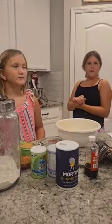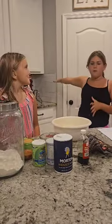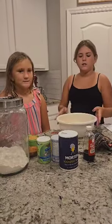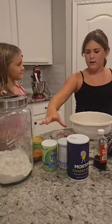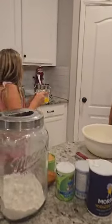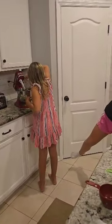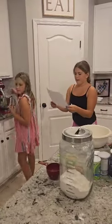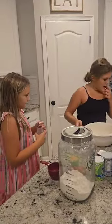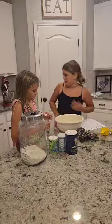So what we're gonna do first is put the butter into the bowl — we're doing wet ingredients first. Rosalie, get this butter and pour it into there. Then next you will get the vanilla extract and you will get one teaspoon.